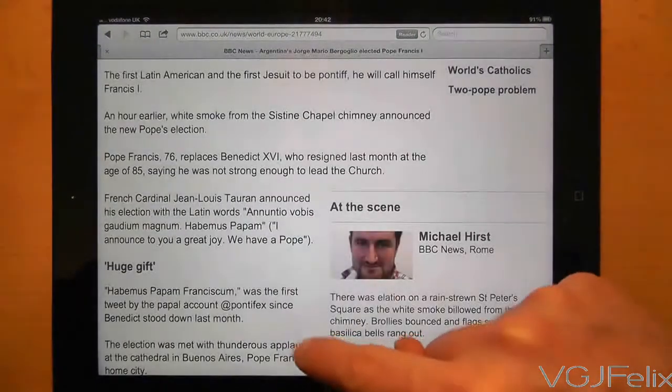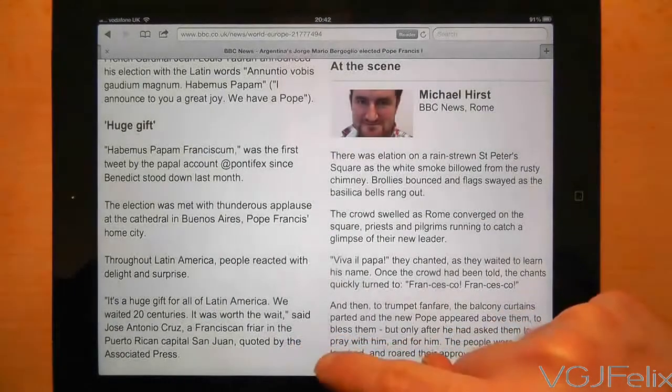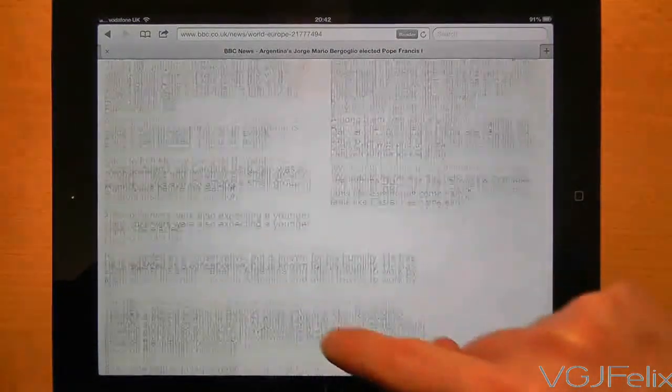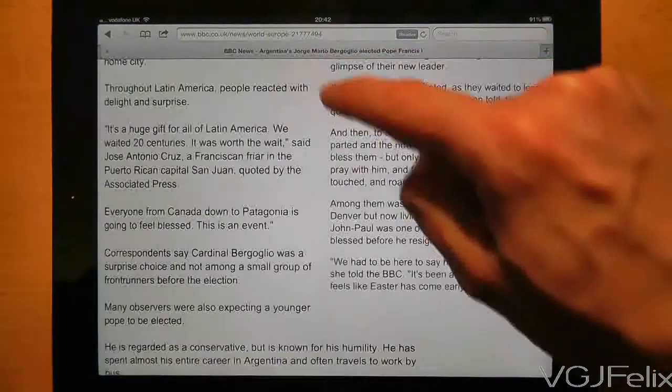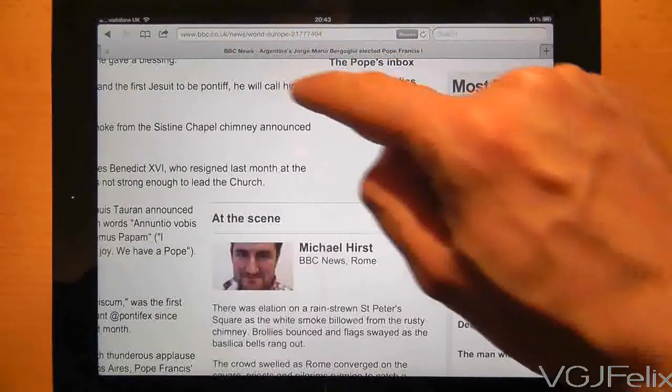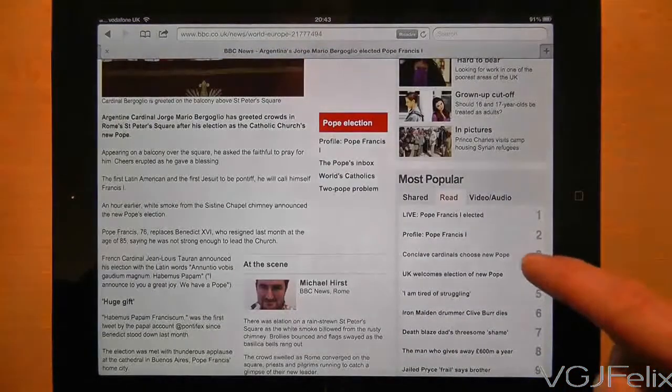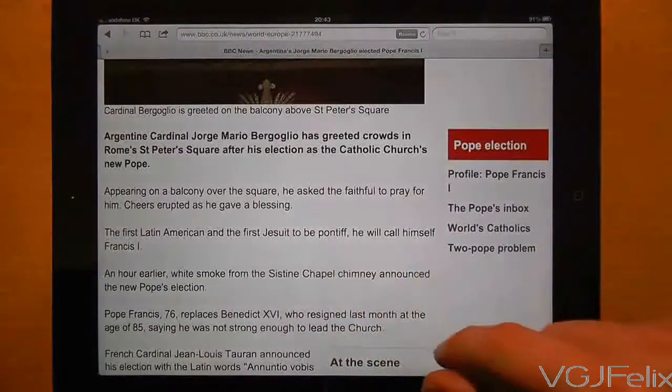But the next thing you can do as you're reading the article is double tap at the bottom of the screen to make it act like a page down function. It's quicker and more consistent than scrolling. You can also double tap at the top of the screen to make it go page up, and if you double tap in the middle of the screen the page will zoom out again.